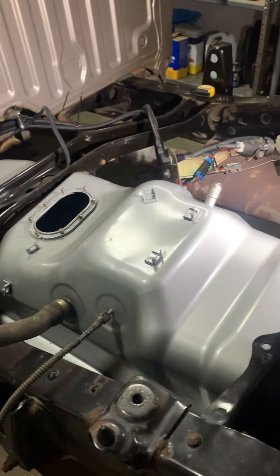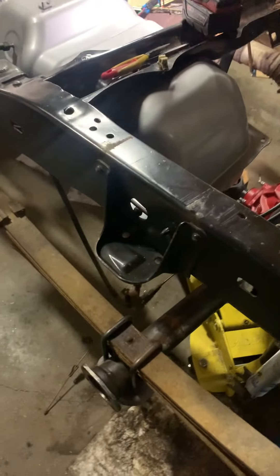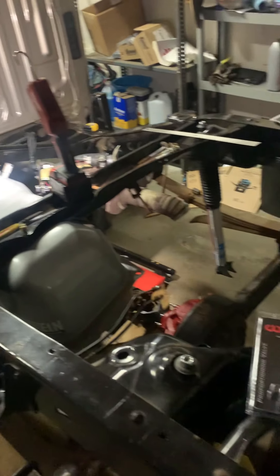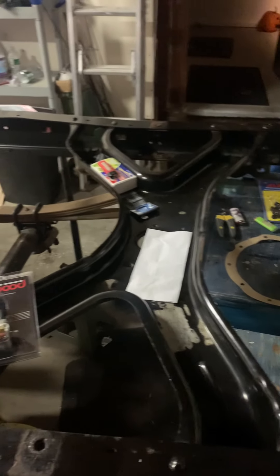Hopefully I can get some axles and brakes sorted, get this driveshaft rebuilt, and have this thing back up on the road again soon. So there it is — hope you liked it.